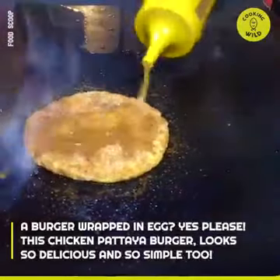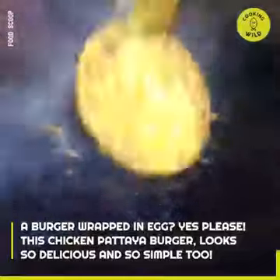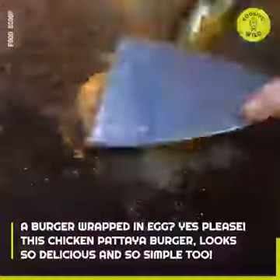A burger wrapped in an egg — yes please! This chicken bataya burger looks so delicious and so simple too!